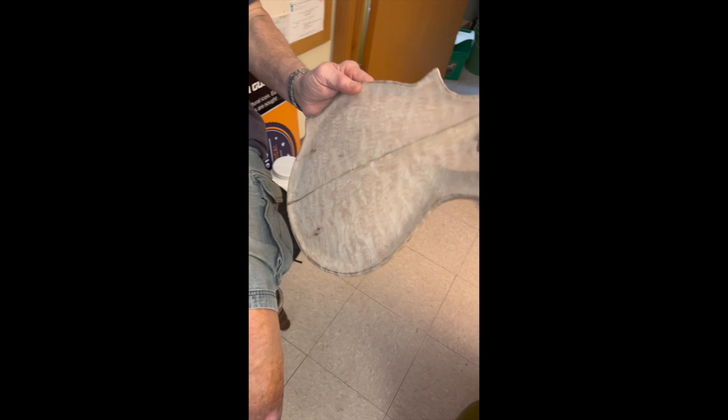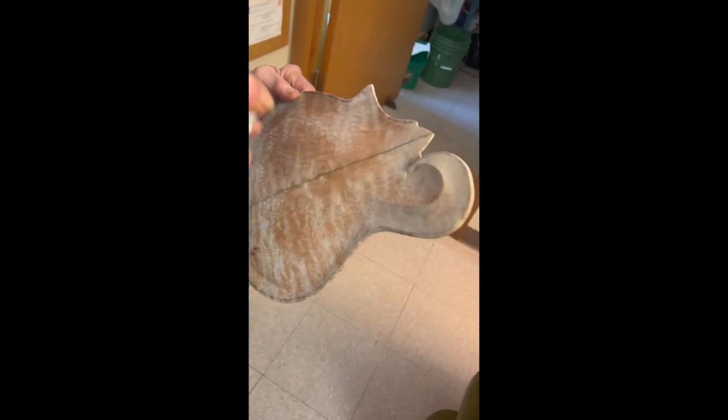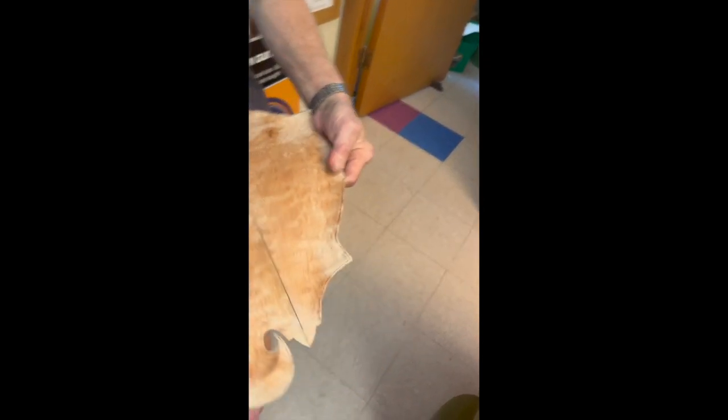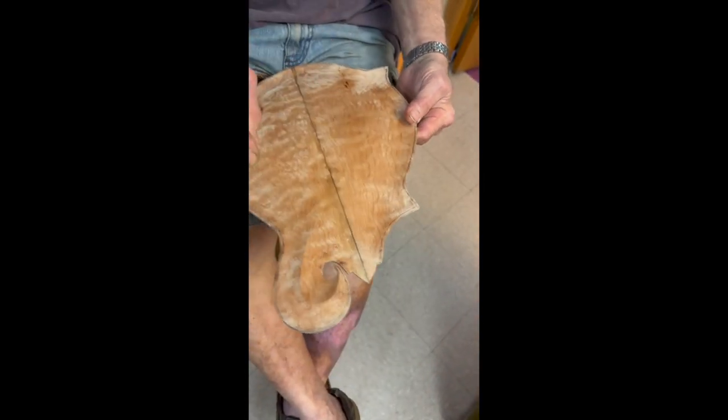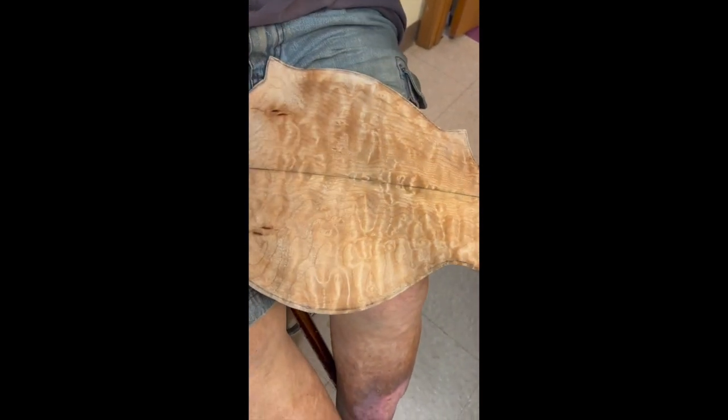This is quilted maple, 60 to 70 years old. It's the stuff that the other one is made out of. This is alcohol — it goes away. It's funny how much that brings out the figure.